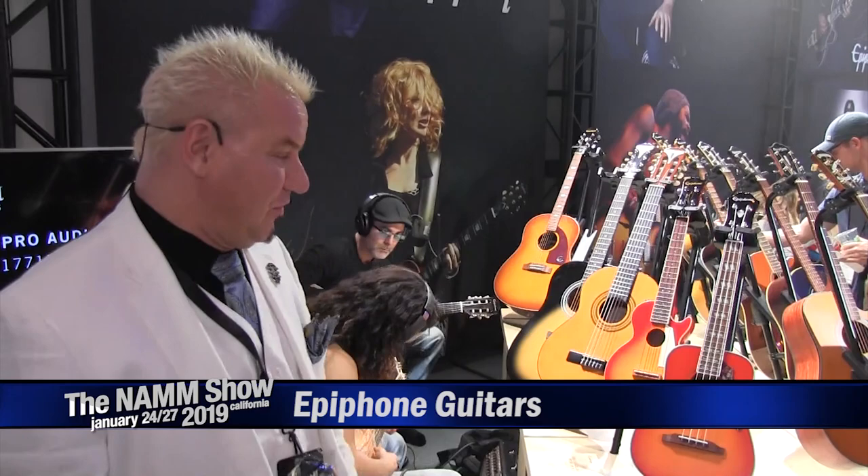Hi, I'm McQuaid, Will Jones, Dr. Epiphone here at 2019 Winter NAMM in sunny Anaheim, California. Let's talk about some new stuff and cool stuff that we just want to show anyway.